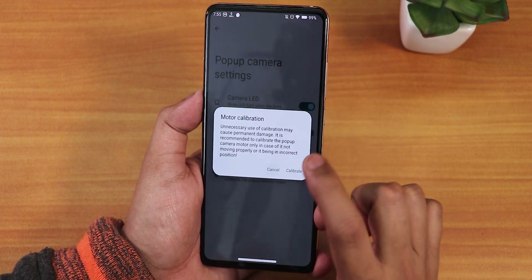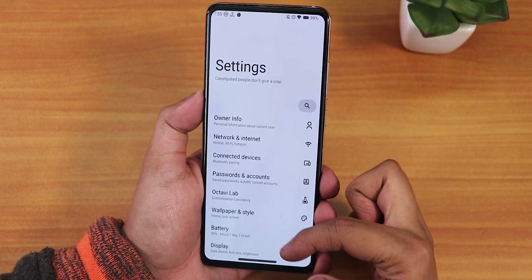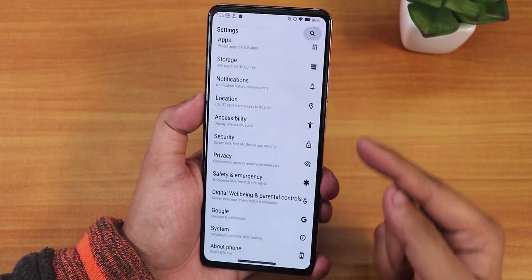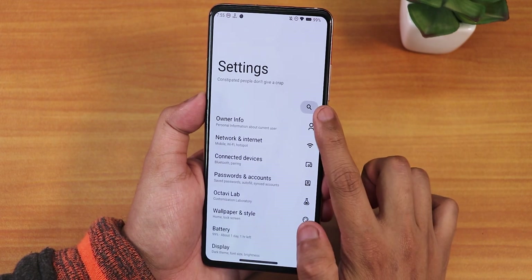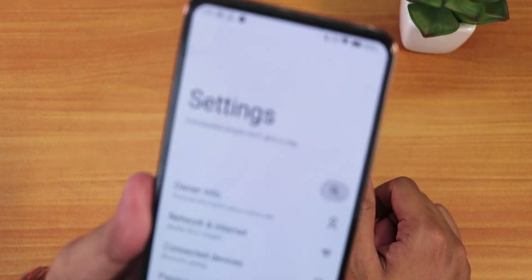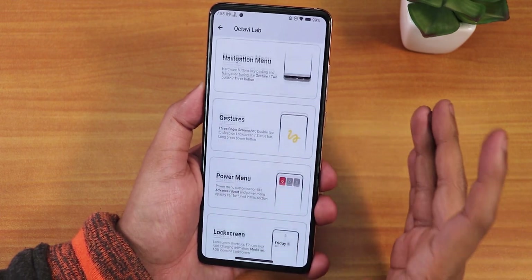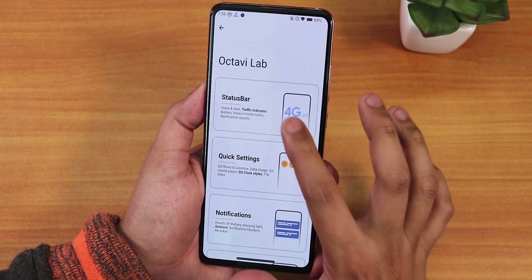The settings panel looks a little different from other custom ROMs — icons are on the right side with labels, and there's a funny small text below the Settings title. We also have the OctaVI Lab where all customizations live. This ROM has a huge amount of customizations — just notice how many options are available.